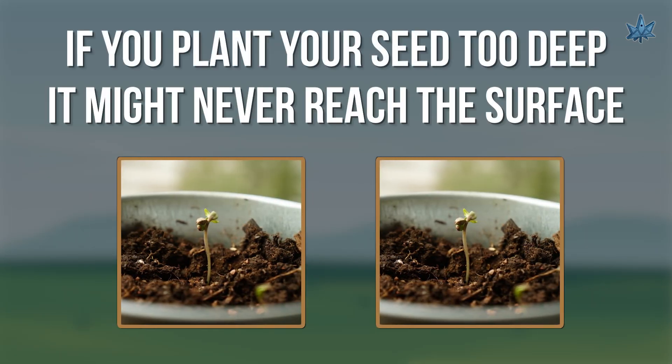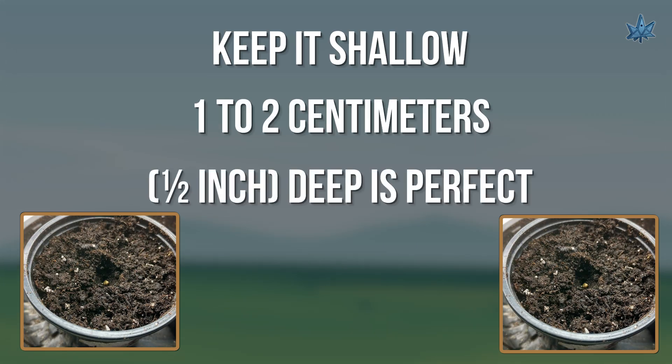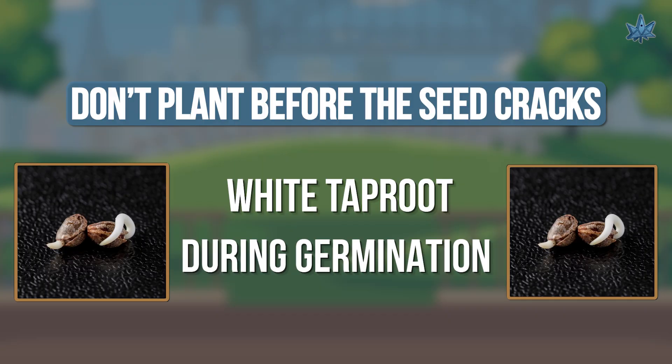Number three: planting too deep or too soon. If you plant your seed too deep, it might never reach the surface. Keep it shallow — about one to two centimeters, or half an inch deep. Also, don't plant before the seed cracks. Wait until you see that white taproot during germination — that's your sign it's ready to go into the medium, root down.